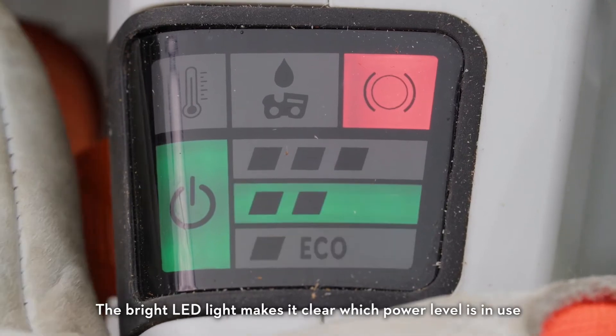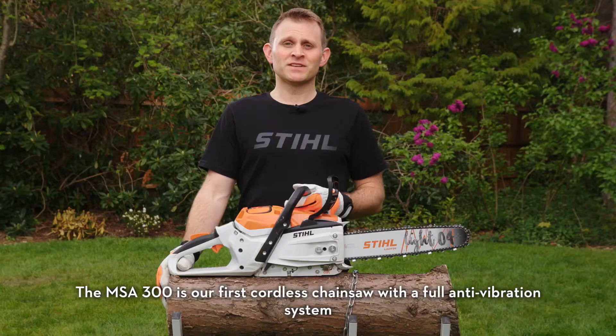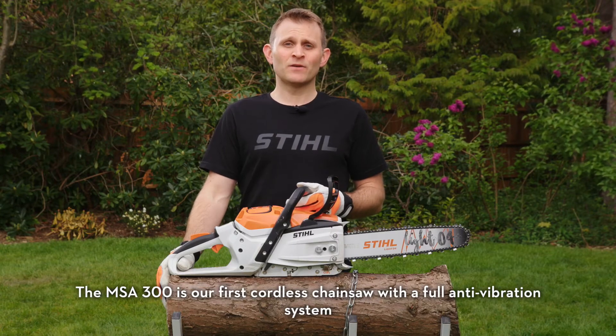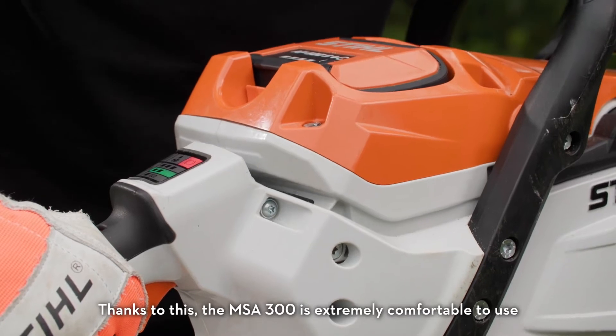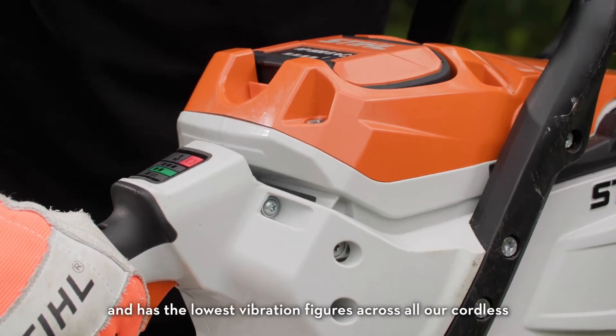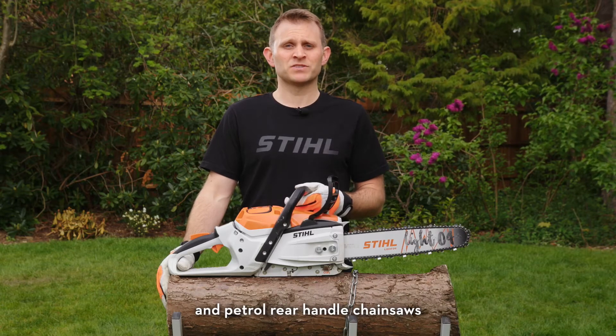The bright LED light makes it clear which power level is in use. The MSA 300 is our first cordless chainsaw with a full anti-vibration system. Thanks to this, the MSA 300 is extremely comfortable to use and has the lowest vibration figures across all our cordless and petrol rear handle chainsaws.